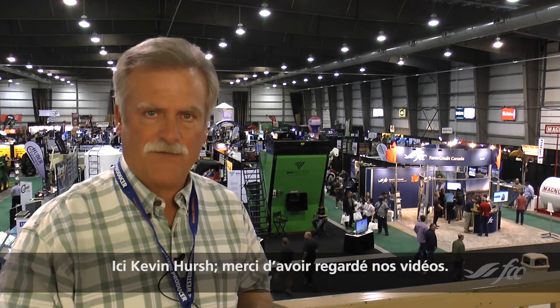Innovation Awards at Canada's Farm Progress Show were sponsored and featured by Farm Credit Canada. I'm Kevin Hirsch. Thanks for watching.